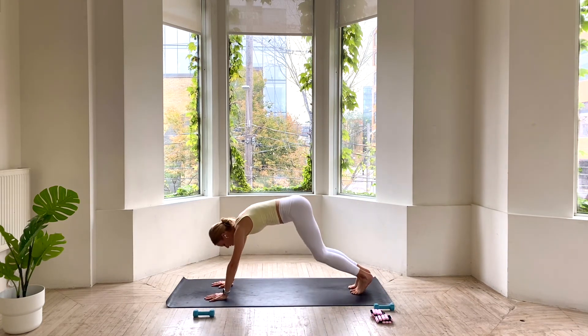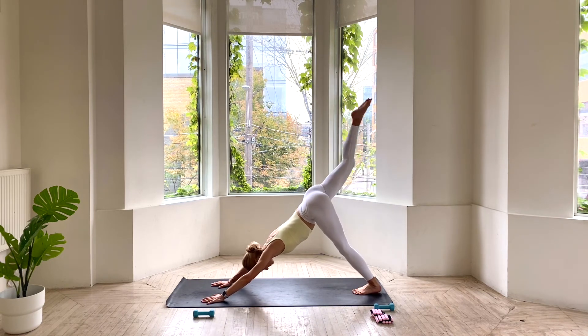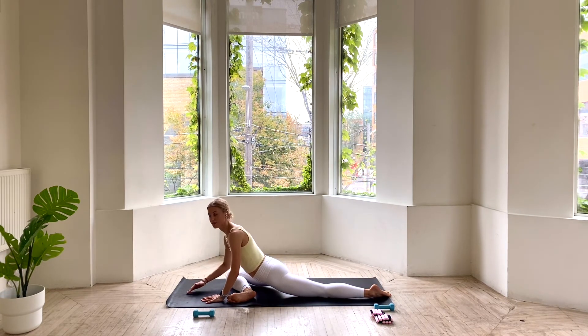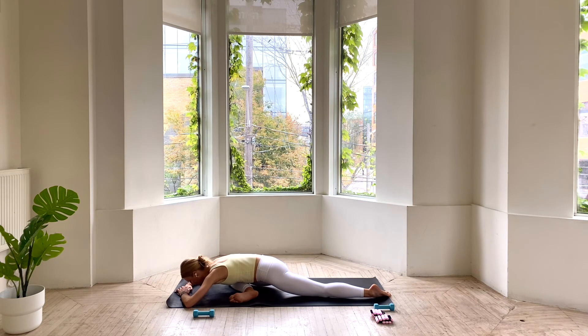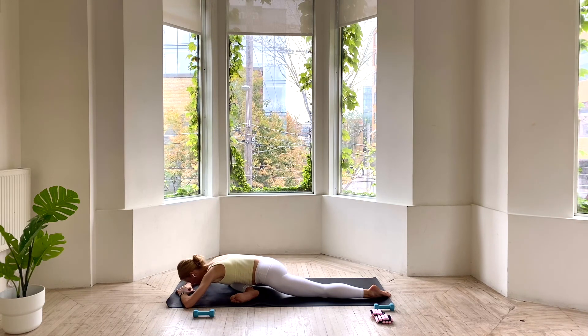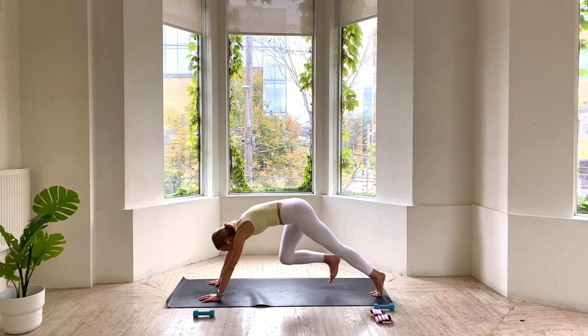Meeting here in downward dog. Let's take the right leg high. Draw the right knee towards your right wrist and set that shin down on the mat, as close to parallel to the front as you can. Folding over that leg, just taking a nice deep breath in. Totally relaxing through your shoulders. Maybe fluttering your lips as you let the breath go from your mouth. One more deep breath here. We're going to press ourselves back up. Tuck your back toes. Send your hips high for downward dog.